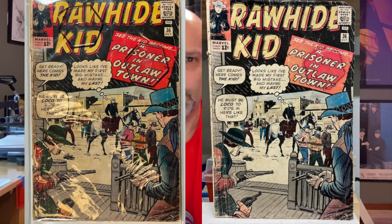Here's the Rawhide Kid outlaw book where you can see where I took the two hexagons cut out of the Slab Max protector and glued them to the book itself in two different locations. You can see those images here. There you go — there's the final before and afters, and I'll show you how I did the experiment and what the results were.